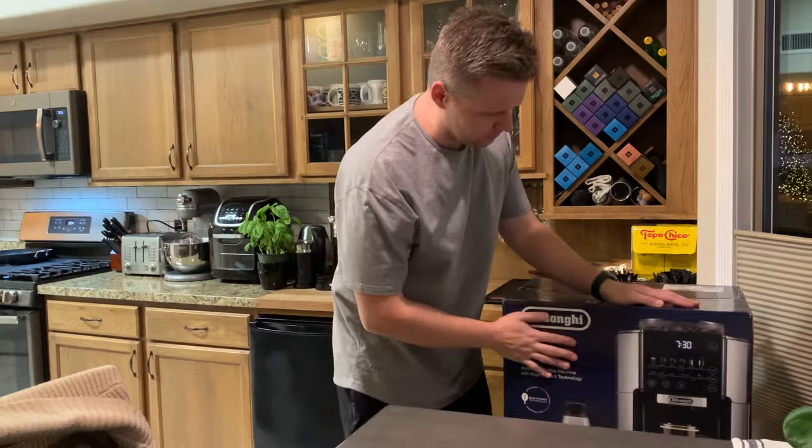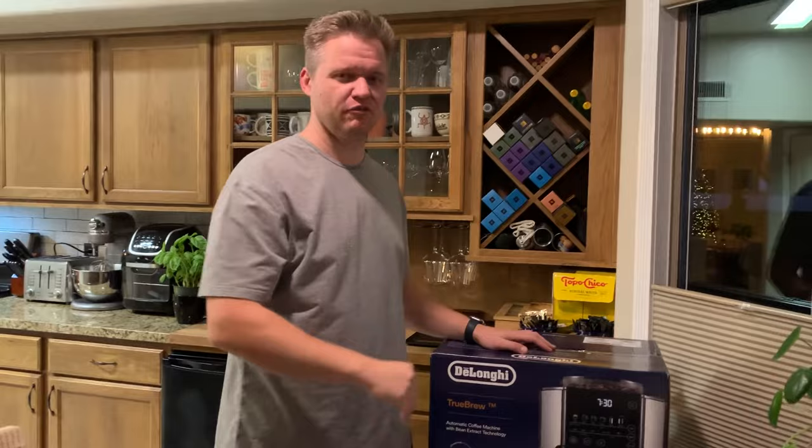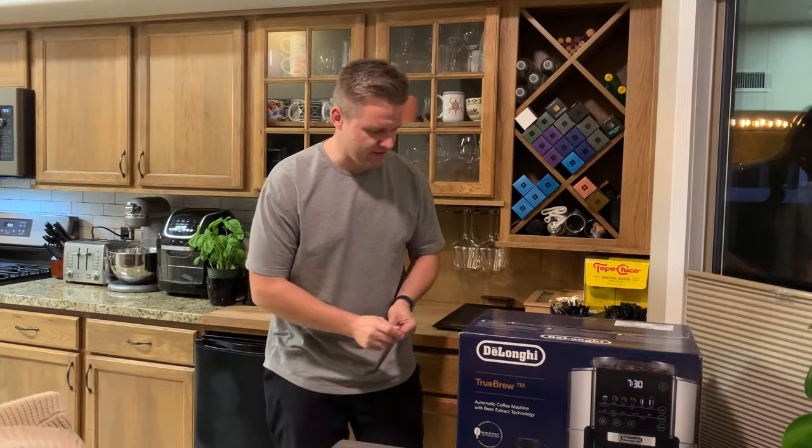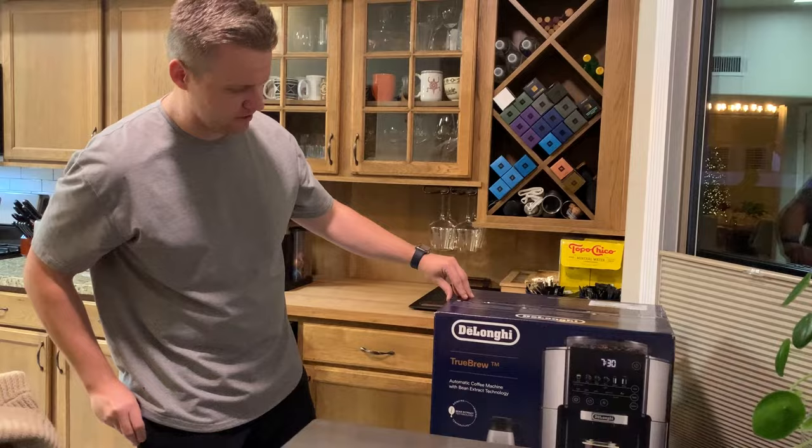Everybody here knows that I love Nespresso. I've done my reviews. There's not a single pot of espresso that I have not liked, except maybe one. I'm not going to name it — it's fruity, it's a flavor profile thing, just not for me. But sometimes you like that smell of fresh brines in the kitchen. I know I do. So I think it's time not to upgrade, but to supplement. This is the unboxing of the De'Longhi True Brew. I forget the model name, but it's pretty awesome. Couldn't help myself at the store.